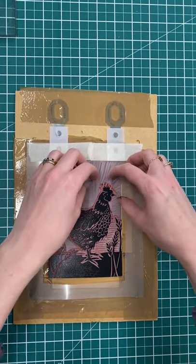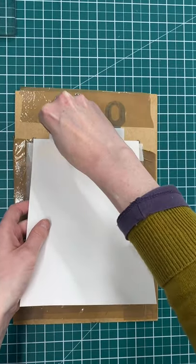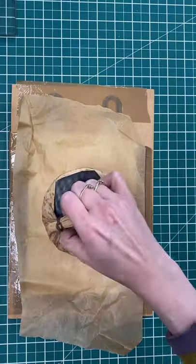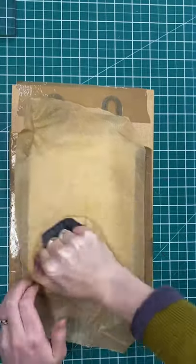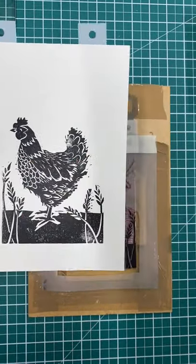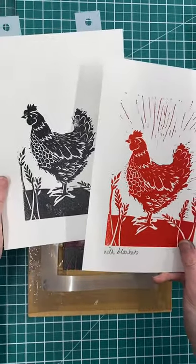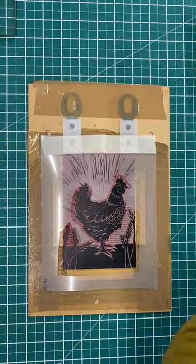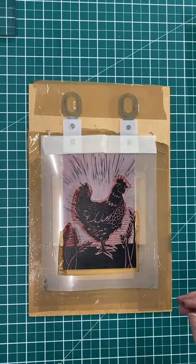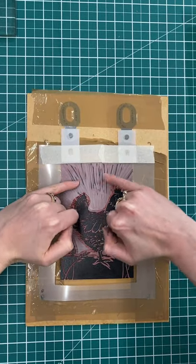So just pop that over there. Next, my printing paper can also be popped onto the pins and laid down on top. Then I've got a sheet of bruise-proof paper and a bamboo baron. You can see I've got a nice crisp white top here in comparison to my print without a mask. I can then print a large edition using the same mask — inking up, placing my mask down, and taking more prints — knowing that the mask is going to be in the same place every time and none of this ink is going to reach my paper.